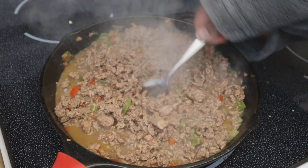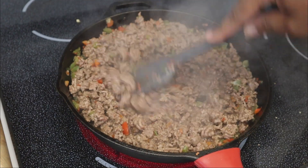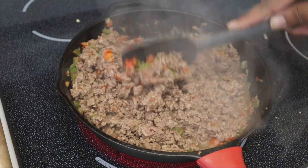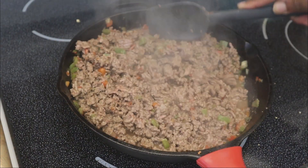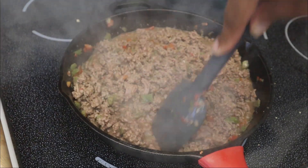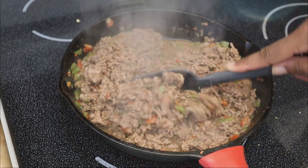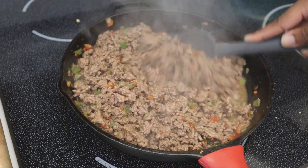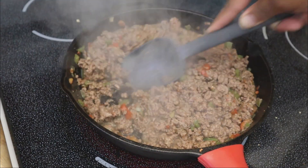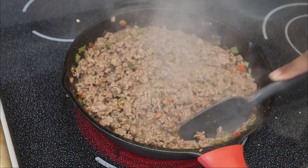Now I'm going to add in a tablespoon of the Better Than Bouillon beef base. One thing I want to address — you'll see a lot of liquid in the pan, but that is not fat, it is water. Often times people drain off all that water mistaking it for fat. You have to let your ground beef properly cook; wait until you hear that sizzling, crackling sound, which means the water has evaporated and it's finally frying up. Ground beef contains a lot of water, so wait for it all to evaporate.